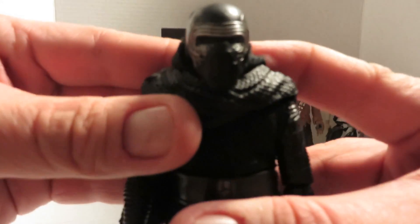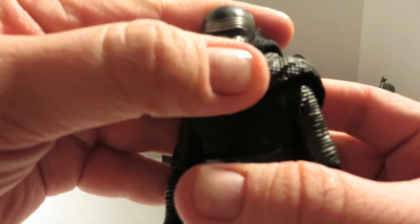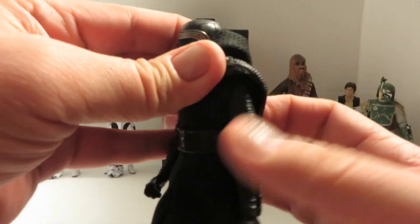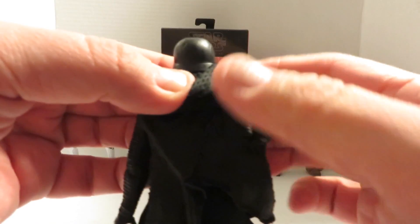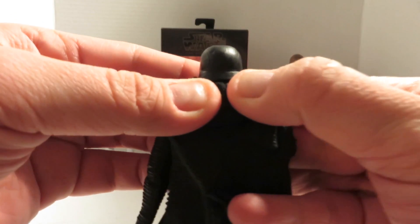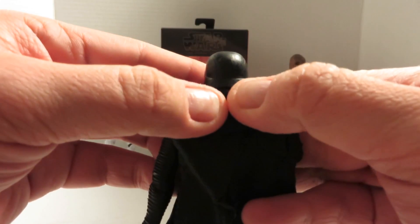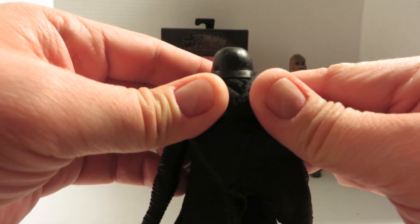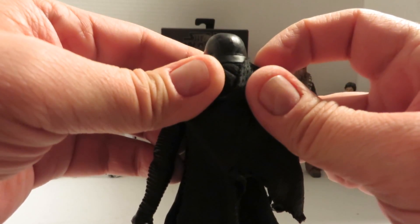The scuff work on the mask is really nice too. It's hard to show on my camera — the lighting and the camera are not exactly great — but trust me, it's there. The back of the helmet is actually done right. For those of you that have seen the movie, it's reminiscent of Darth Vader's helmet. I think that's a really nice homage in the design department, and I like that it transpires perfectly to an action figure form.